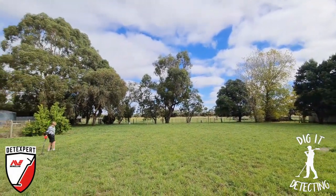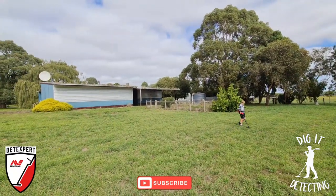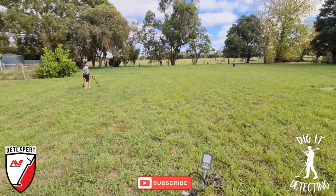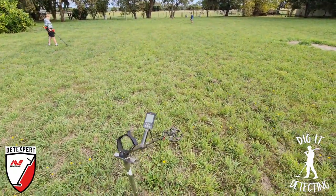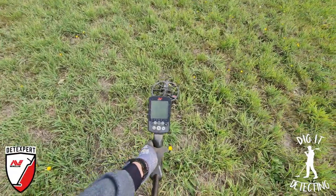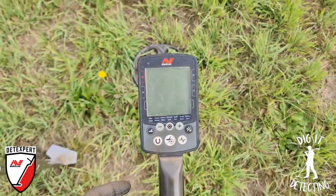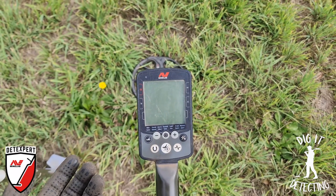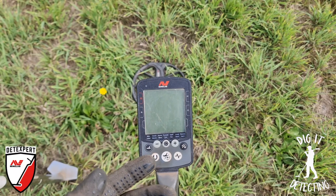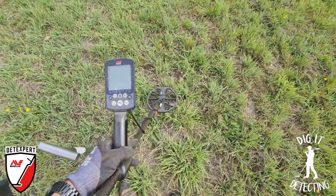What's up guys, welcome back to Dig It Detecting. Welcome back to this amazing old school site, where I want to be spending as much time as I can lately, especially while the grass is nice and low. What we've done today is bring out the secret weapon - the Equinox 800. It's been sitting there having a rest for the last month inside. We've been running the Vanquish 540 and the Equinox 600, and we're still yet to get to the Vanquish 440. We'll be carrying that theme on through to next month, sharing and showing different detectors.